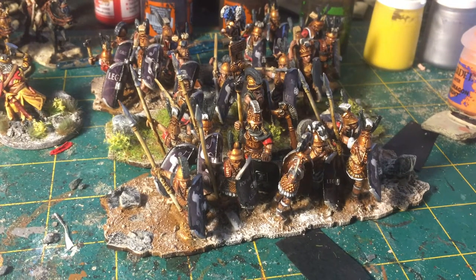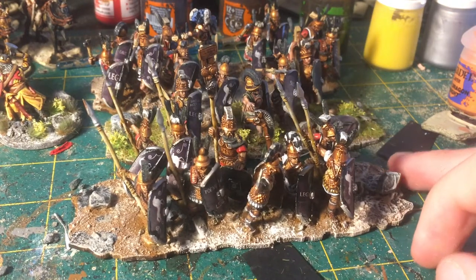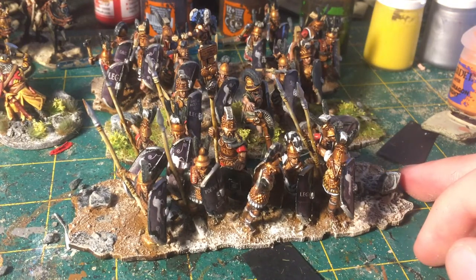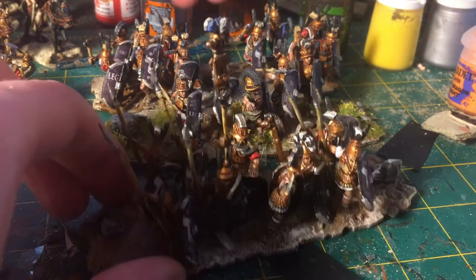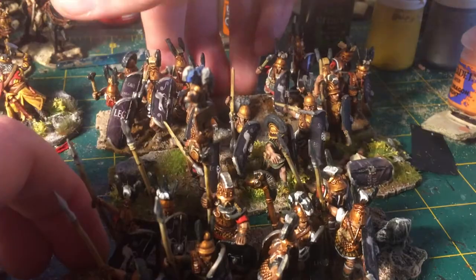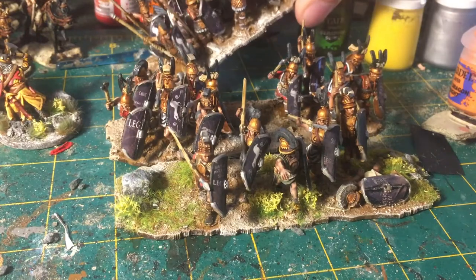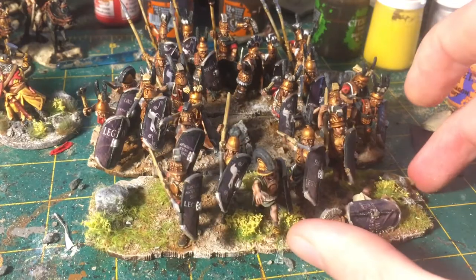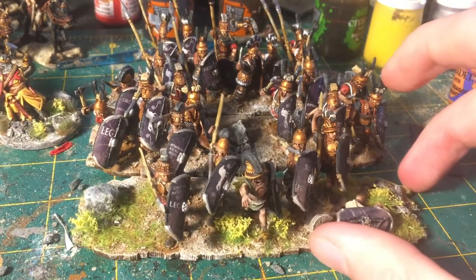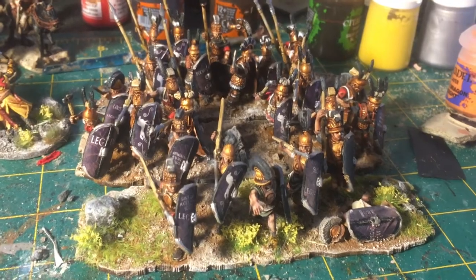In the ruleset you can choose at the beginning of the game to detach the Triarii from the unit as a whole, to represent maneuvers like those Scipio Africanus did during his campaigns in Spain, or a kind of Zama-style detachment where some units were detached and hit the Macedonians in the flank.